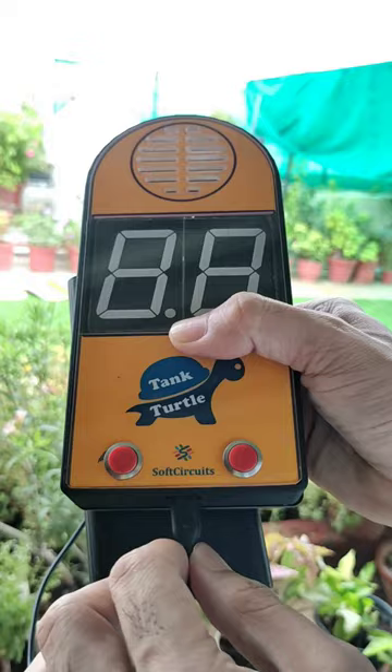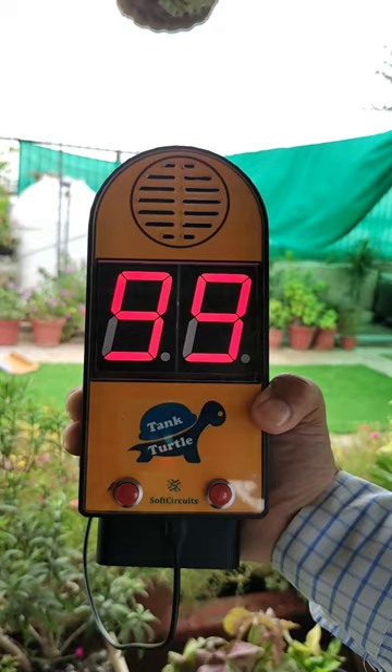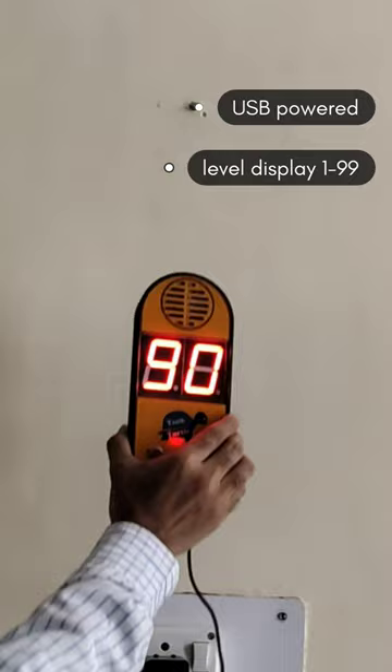Now we have powered up the receiver with a power bank and it is showing the current water level as a percentage. I am mounting this receiver on the wall of my living room so that I can see the level and hear the announcement for high and low water levels.